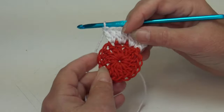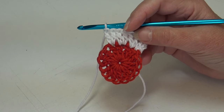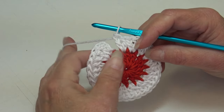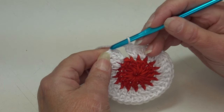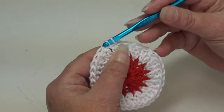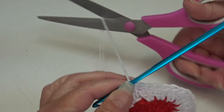Continue working two double crochet in each stitch around. At the end of round two you should have a total of 32 stitches around. Join in the top of the beginning chain three — count up one, two, three, insert, yarn over, pull through. Round two is finished. Fasten off the white: chain two, pull hook up, yarn out, grab, pinch, and pull down.